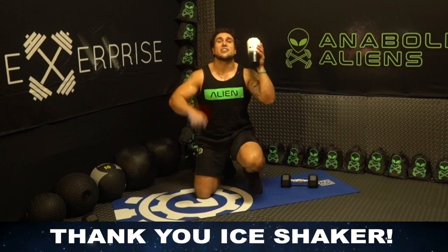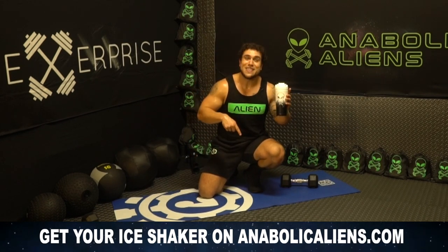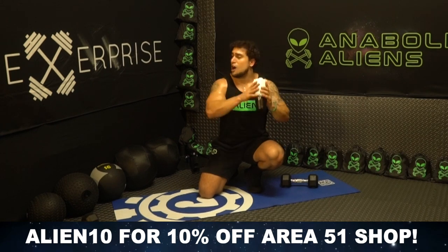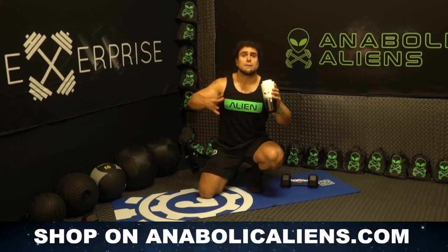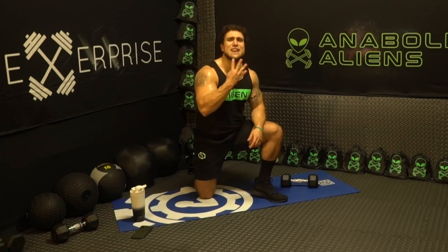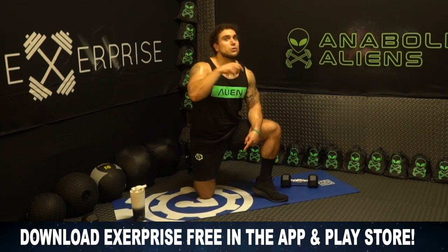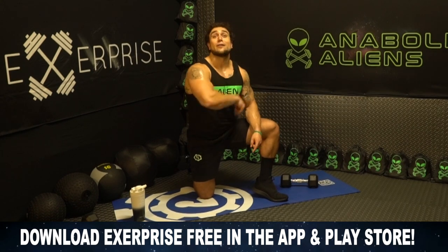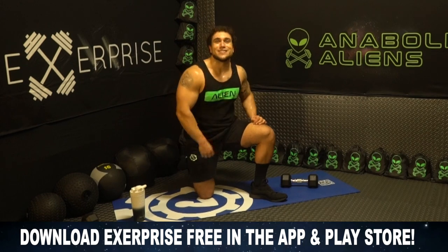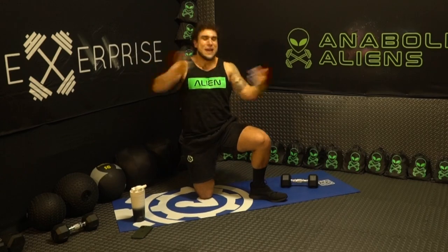Last shout out to Ice Shaker — you can get your alien Ice Shaker on the Area 51 shop at anabolicaliens.com, linked in the description. Use code ALIEN10 to get 10% off along with other sales coming up as you follow along the series. Get ready for day four tomorrow — we're going to be hitting a push day: chest, shoulders, and triceps. If you haven't downloaded Xerprise, it's my fitness app, free download on the App Store and Play Store. I'll see you in the next video — day four tomorrow. Peace.